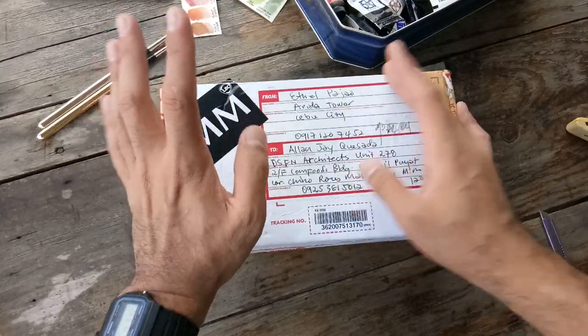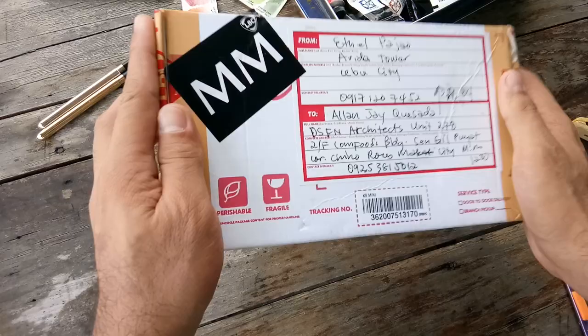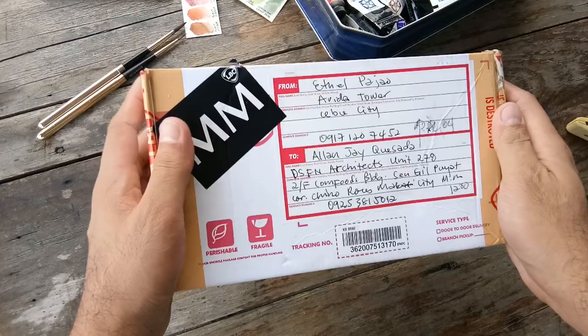Hi there everyone, this is Alan and today I'm going to be unboxing, testing, and swatching my Daniel Smith Ultimate Mixing Set, which I got just yesterday, December 15, from This Art Room in Cebu.